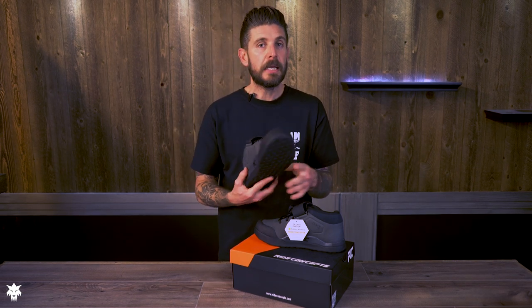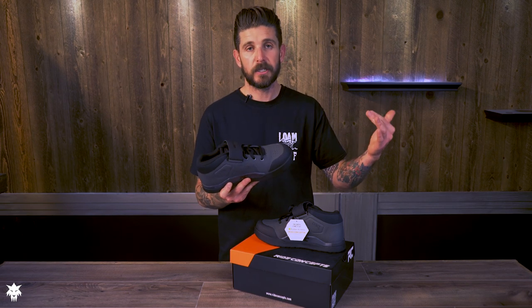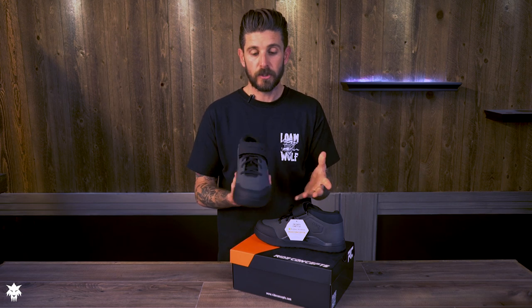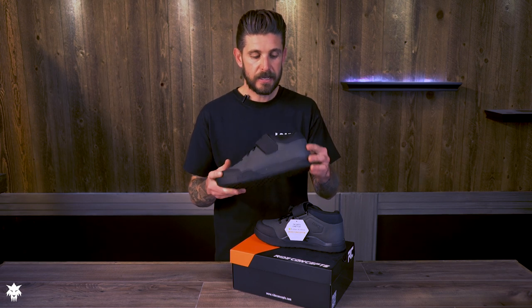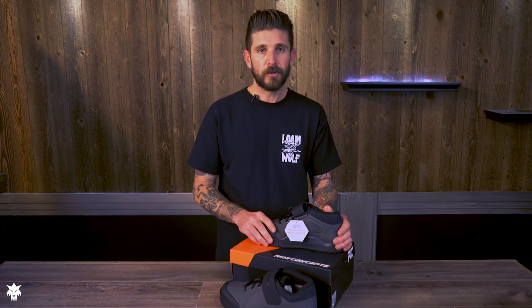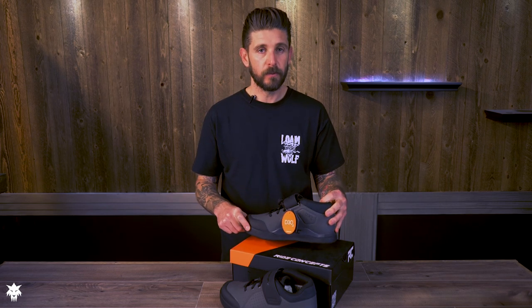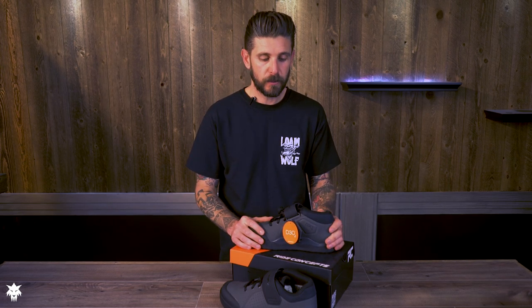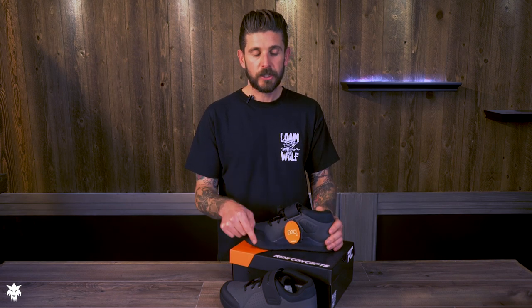Retailing for $160, it's a little higher priced than some of their other shoes, but it's the next step up in quality and performance from the Ride Concepts line. The TNT overall is a very sweet shoe — we're quite impressed with it out of the box and on the trail. We've been riding a pair and are excited to share the full review soon, but check out the Ride Concepts TNT if you're looking for a high-performance mid-top flat pedal shoe.